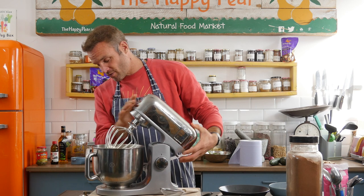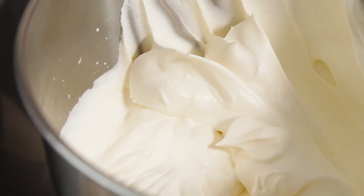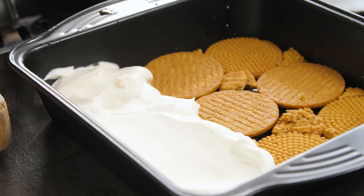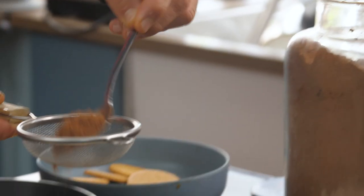Whip your cream until you get lovely stiff peaks. Go with a nice thick layer of cream. Next step, we're going to stick on some cacao powder.